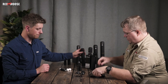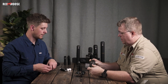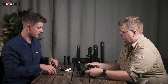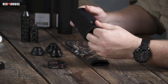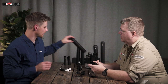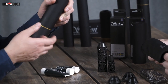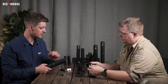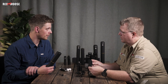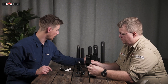Then we can take a look at the neoprene covers. Why would you want a neoprene cover on the silencer? The neoprene cover first of all reduces noise — not the noise when you shoot, but the noise when you walk in the forest and hit branches. To have this cover, you reduce that sound, so when you're stalking or sneaking up to an animal you don't produce that kind of noise.